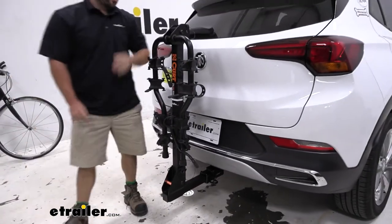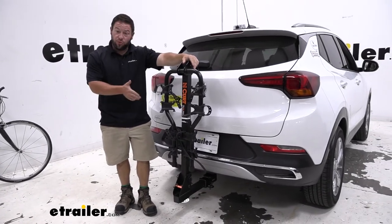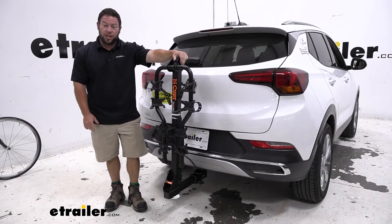It also comes in a five-bike version, so if you just need one more bike to carry, you can get it in four or five. That does it — thanks for hanging out, and I hope this helped.